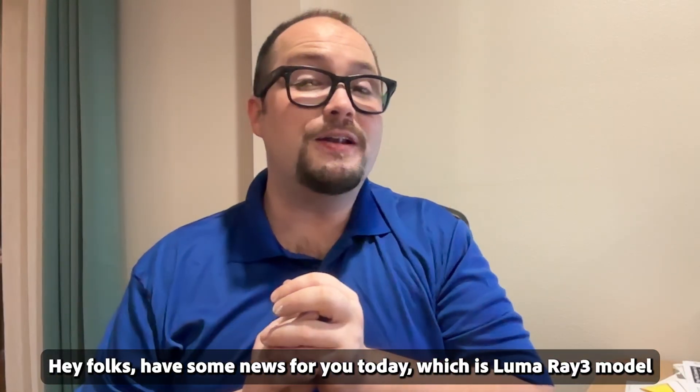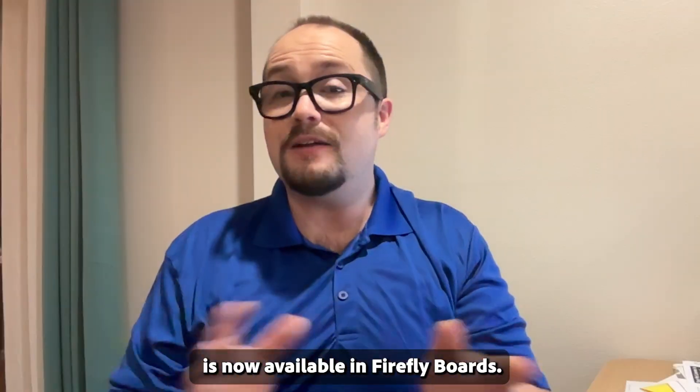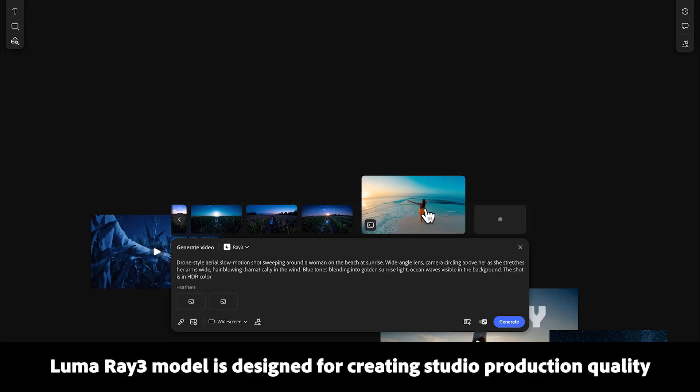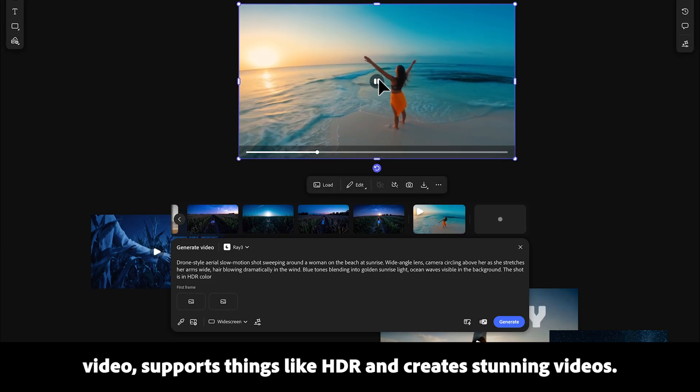Hey folks, I have some news for you today: LumaRay 3 video model is now available in Firefly boards. If you're not familiar, LumaRay 3 model is designed for creating studio production quality video. It supports things like HDR and creates stunning videos.